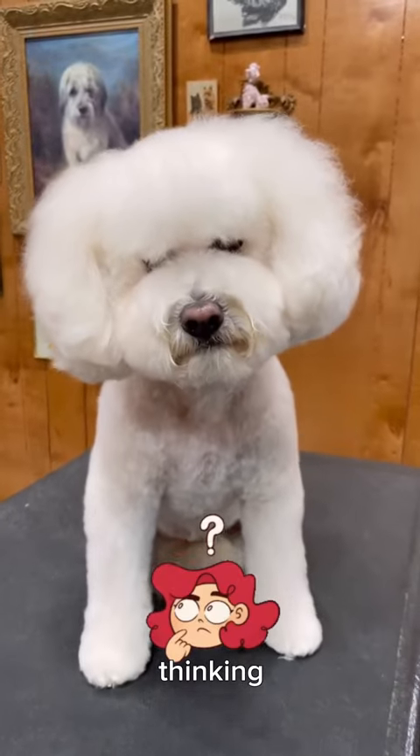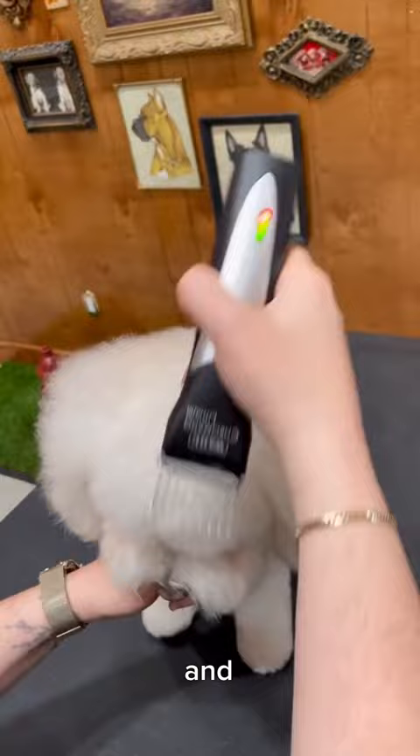I know what you're thinking. You're thinking, Jess, can you do a high ear set on a poodle mix? And the answer is, hell yes, I can. Let's go.